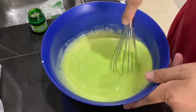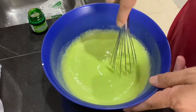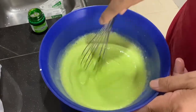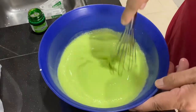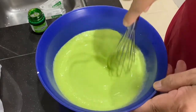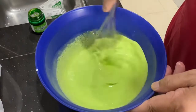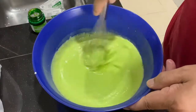Now after you mix this in, you have to strain it. I have to tell you there are 3 kinds of Kaya. One is the green Kaya, which is pandan flavored. The other one is the caramel Kaya, which is brown in color. And the other one is the egg Kaya, which is yellow in color.